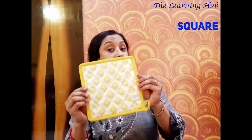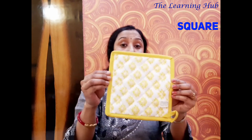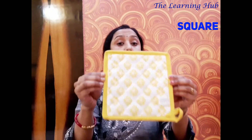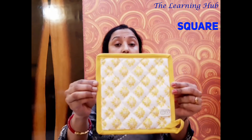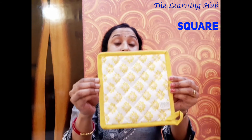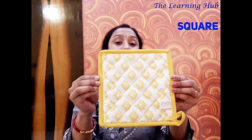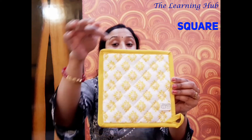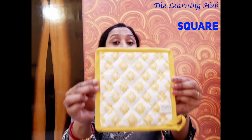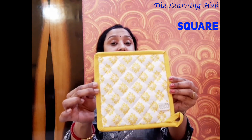This shape has four same sides, four same sides, four same sides. This shape has four same sides — it has four corners too. This shape is called a square, called a square, called a square. This shape is called a square. I just want to tell you. One more time: this shape has four same sides, four same sides, four same sides. This shape has four corners too. This shape is called a square, called a square, called a square. This shape is called a square — I just want to tell you.